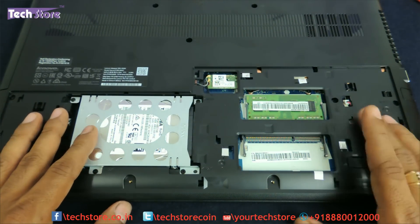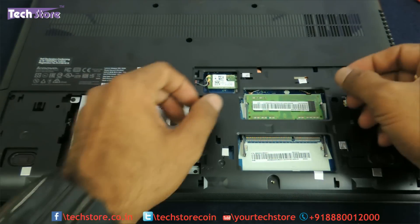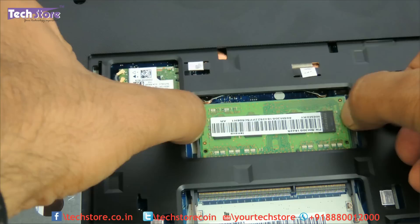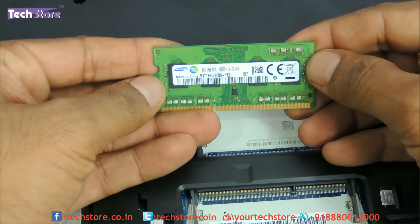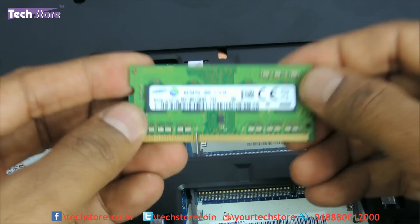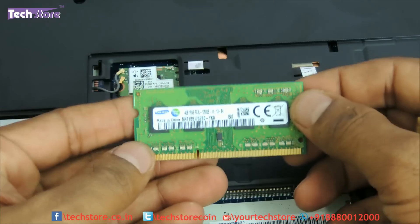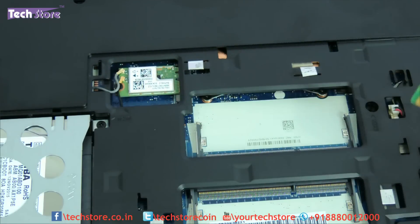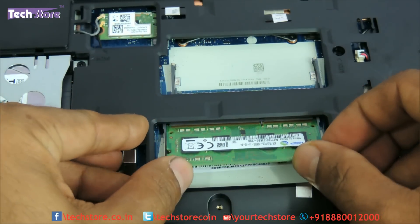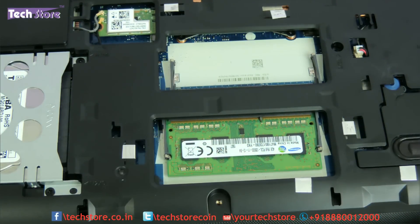Here you can see the hard drive area and the memory area. You have two memory slots so you can upgrade up to 16 GB very easily — 8 plus 8. There are these two notches. Just use your two fingers to remove the memory like this. This is basically 1600 MHz DDR3L low-voltage memory that you need to buy — a similar stick from Transcend, Xeon, Corsair, Kingston, or any brand available to you. 1600 MHz DDR3L is what you have to buy. Just take another memory stick, insert it like this, press it from the back, and the notches will lock the RAM in place.